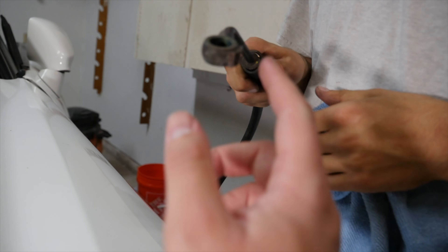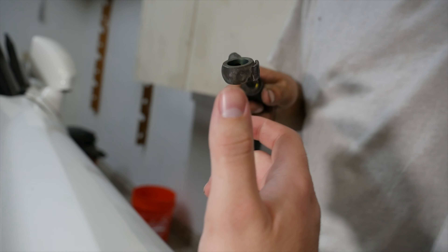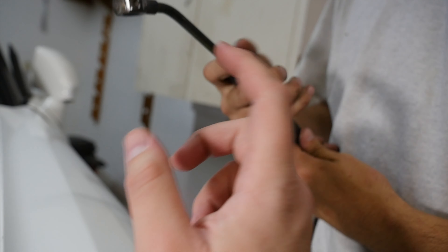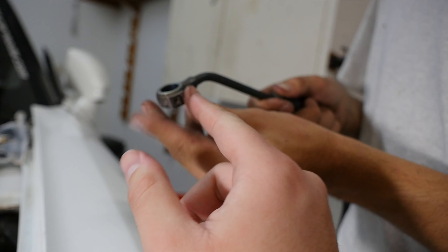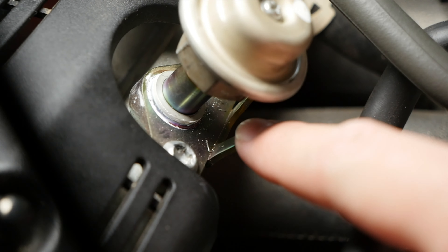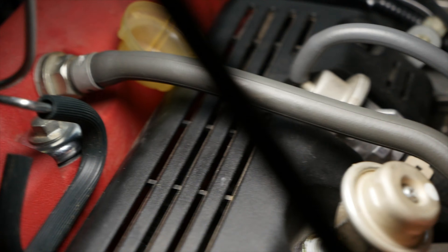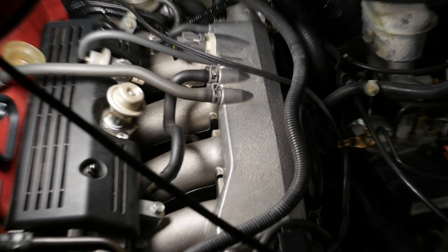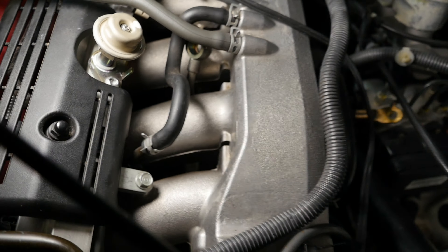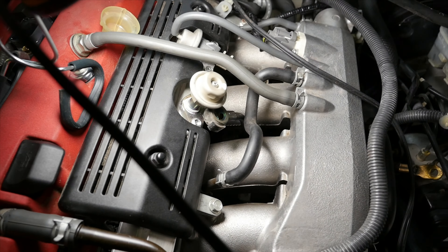When you look at this, there were two tabs holding it to the AP1 fuel rail, but connecting to the AP2 fuel rail is a little different — the AP1 did not have these tabs. So we just had to chop that off and now it's custom. As you can see, it just fishes up right there and then screws on right there.